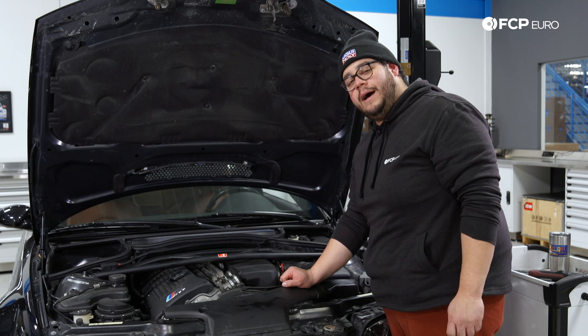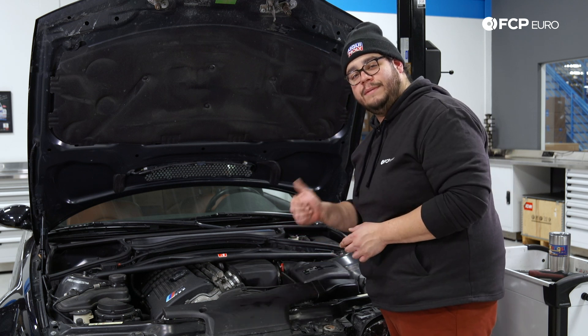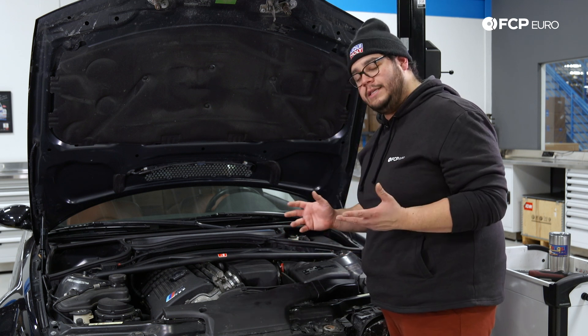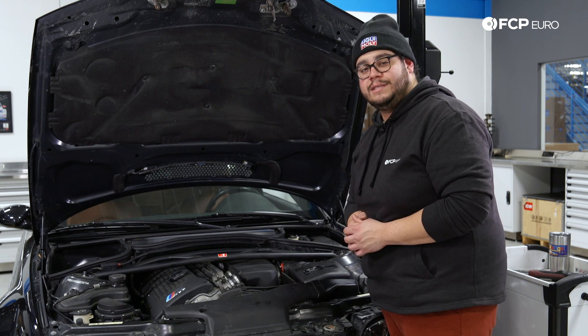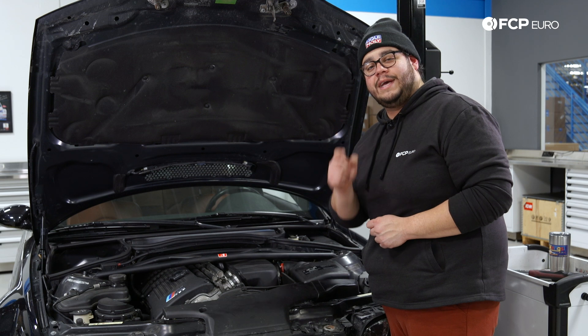And there you have it, my good people — overall a pretty straightforward job on the S54 engine. If you like this DIY please give it a thumbs up, leave any questions or comments below, and if you want to see more like this please consider subscribing. We make new ones all the time. As always, thank you for watching — we'll catch you in the next one.